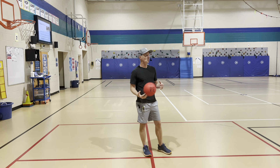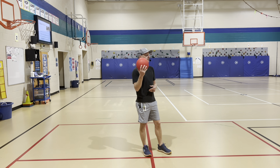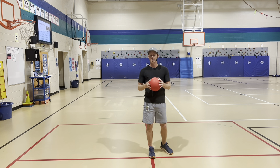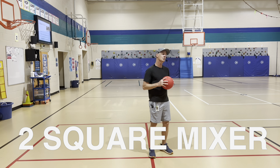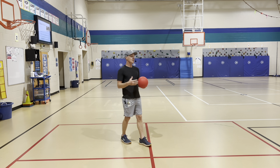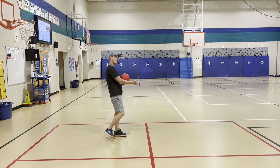Welcome back to week number three. Today we're going to be starting on recess training. We're going over four square, so for our instant activity today we're going to be working on a game called two square mixer that will help us practice those four square skills. We're going to be playing a little game of two square.